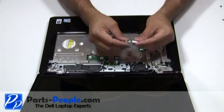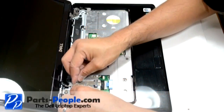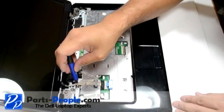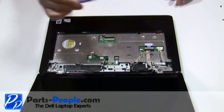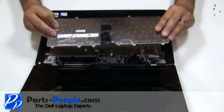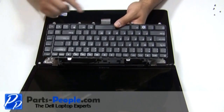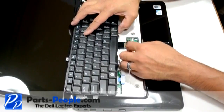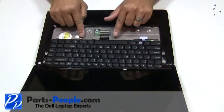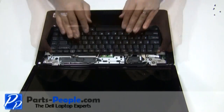Connect the Bluetooth card to the cable and secure the retaining screw to the base. Place the keyboard cable into the motherboard connector and press down on the latch. Place the keyboard into the palm rest aligning the tabs on the bottom of the keyboard to the palm rest. Screw down the top of the keyboard.